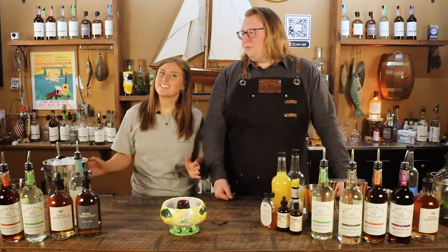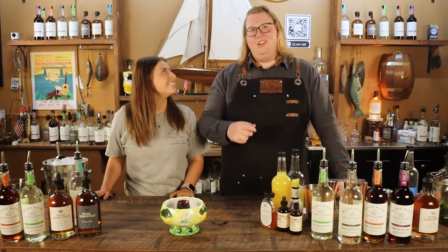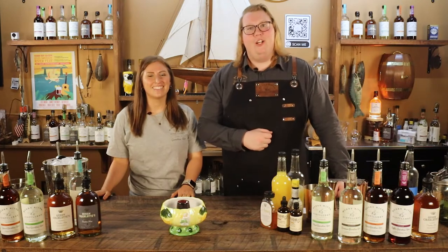Welcome back to another Mixology Monday. I'm Bree and I'm Lee. Today we've got our first bowl drink for you — the Tiki Bowl.